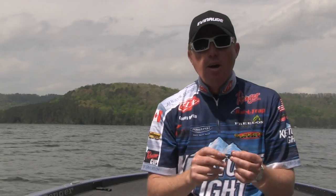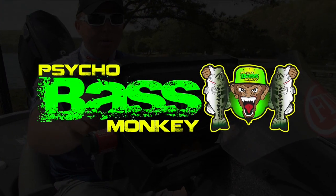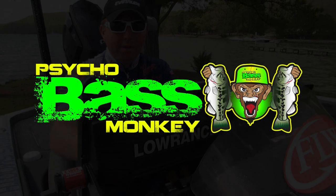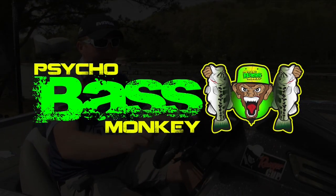Check it out, guys. This is Casey Martin, Psycho Bass Monkey, with Knot Heads — check out the snell knot. Thank you for watching. Be sure to check us out at PsychoBassMonkey.com, and on Facebook, Instagram, and YouTube as well.